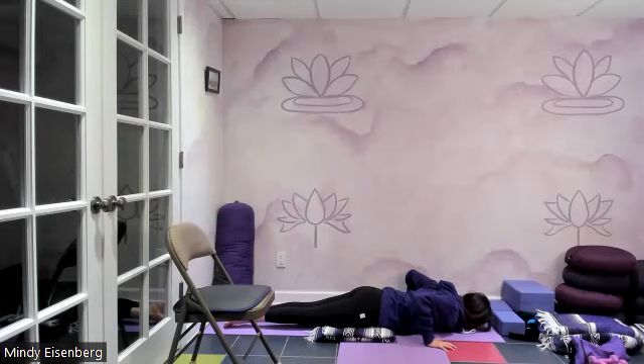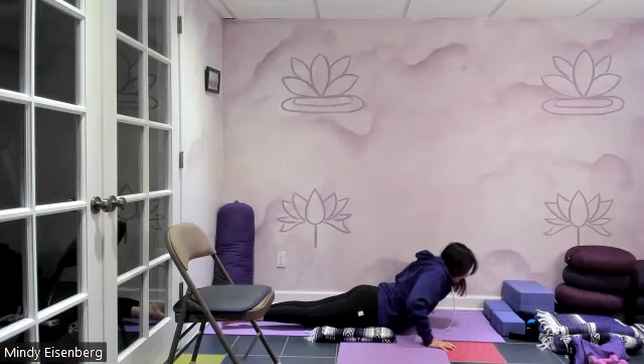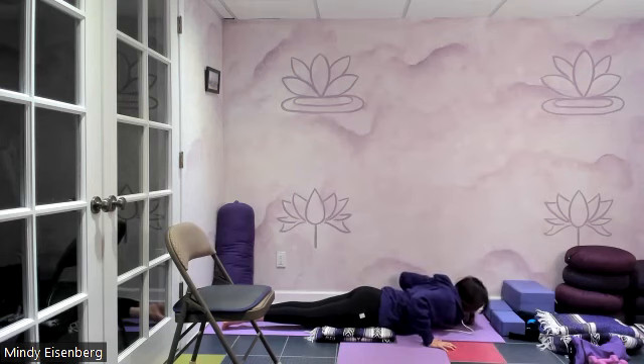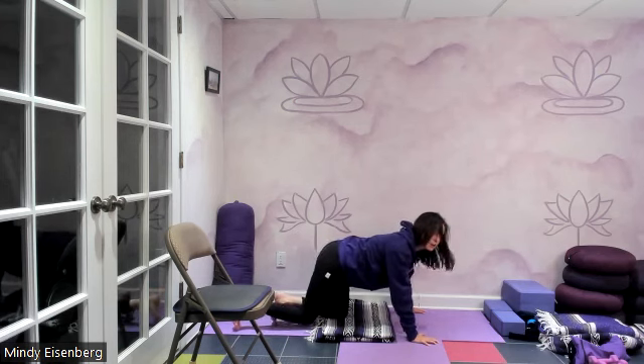One more time — shoulders lift to ears, pull them back, pull ribs back, lift heart. Beam your heart forward. Back of the neck is long. Exhale, release. Let's bend the knees deep, curl our toes under, lift on up, pull back towards child pose.